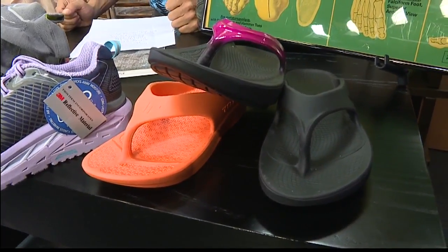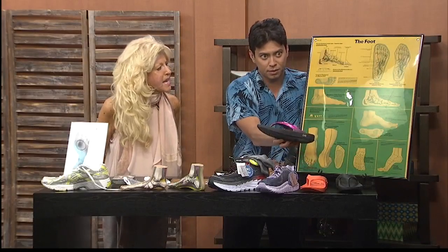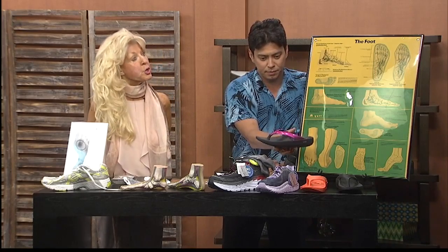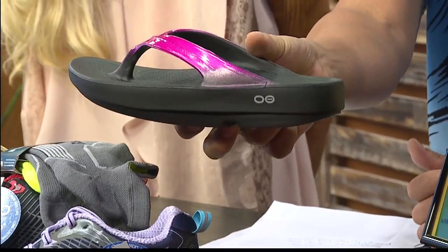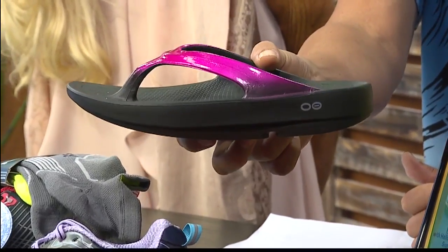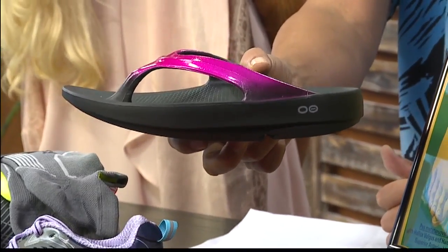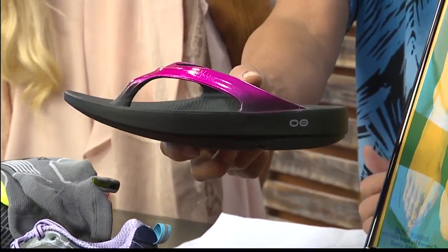So when you're done with that day, support that arch with 19 millimeters — that's our recovery slipper. Put that inside the house: less stress and strain on the knee joints, the hip joints, and the ankle joints. You don't really think about how much you're actually walking around at home, but if you don't have the proper support there, it doesn't make any sense. You might as well have the proper support 24-7, inside and outside of the house. That's correct.